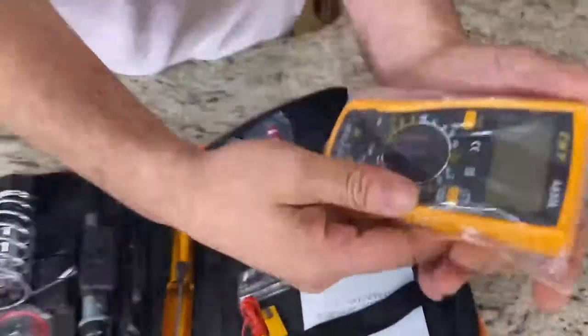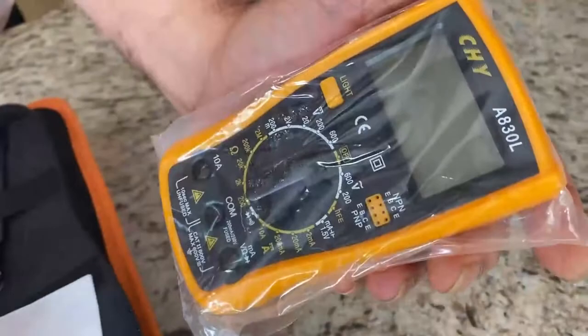You have here your LCD screen with all the functions that you may ever need for any type of measurements.